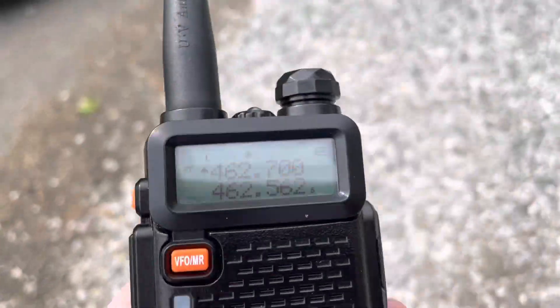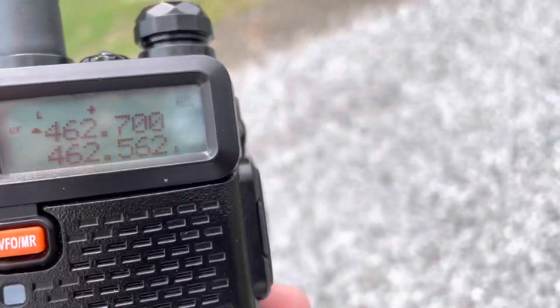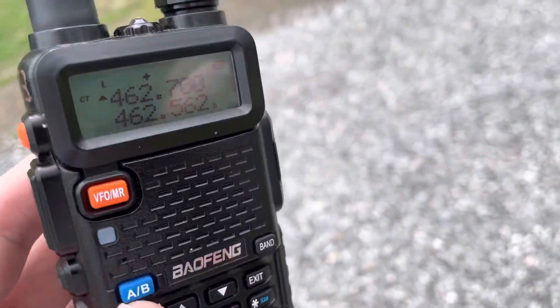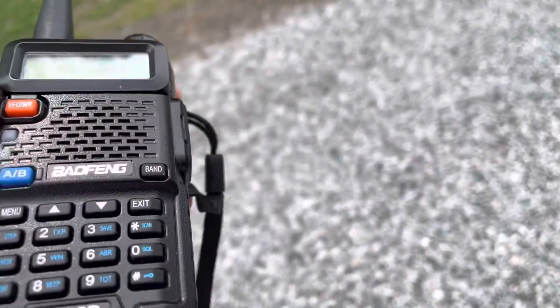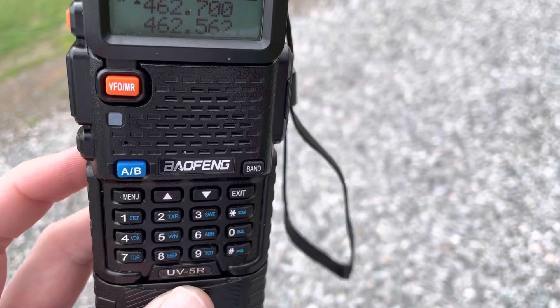We'll call it a low power GMRS repeater — half duplex, not a simplex repeater. Basically it's two UV-5Rs with a battery eliminator.